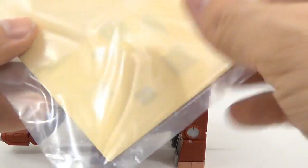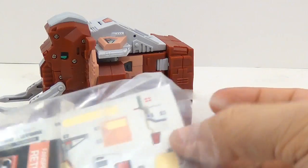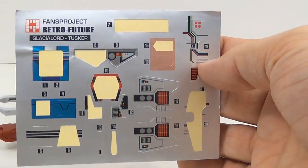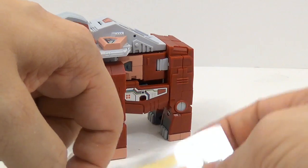Checking out the instructions — they're normal. I think these are still the zigzag-style instructions. Looking at the stickers, again about half of them are removed. So yes, the instructions are still the zigzag kind of thing.